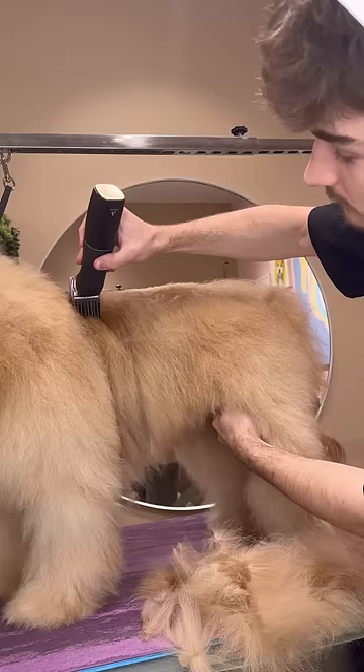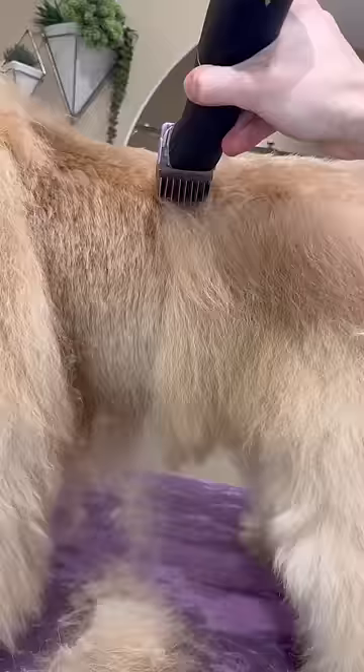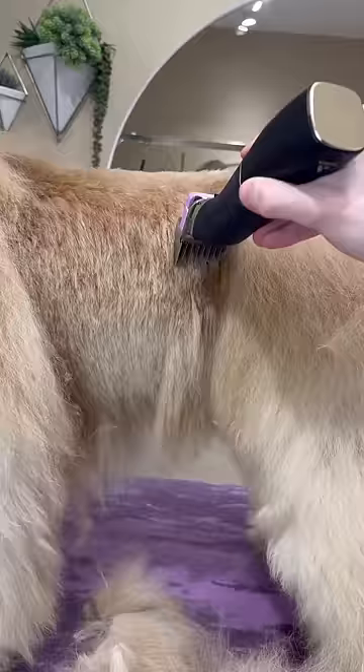I know this looks short, but believe it or not, this is actually a longer length on the clipper. It just looks really short because this dog has so much hair. But shaving dogs down is very similar to mowing a lawn.